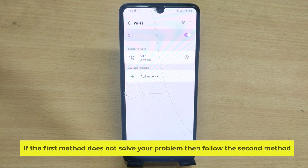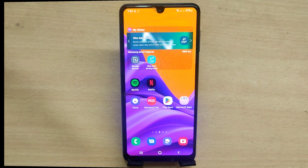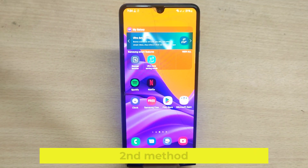If the first method does not solve your problem, then follow the second method.